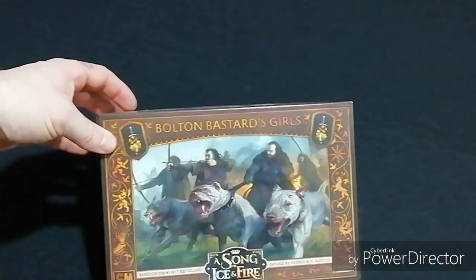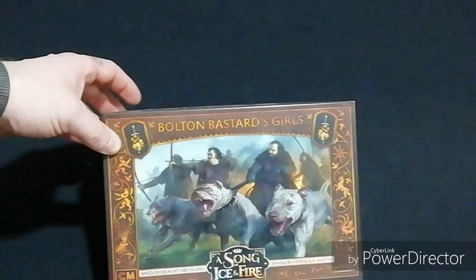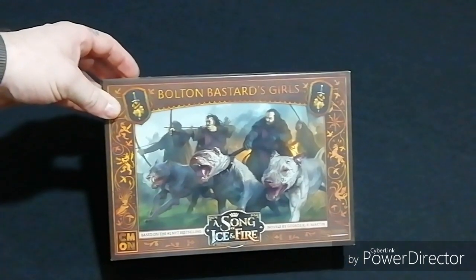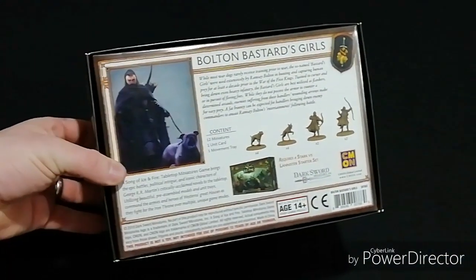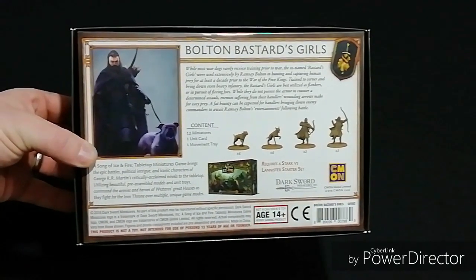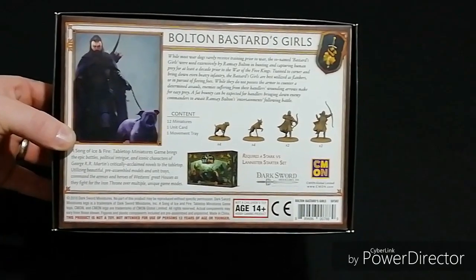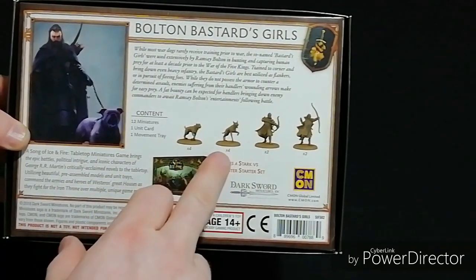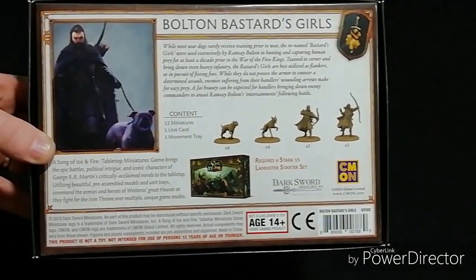We have the Bolton Bastard Girls unit box set for Song of Ice and Fire. The front artwork is just insane — lovely as always. On the back we have the unit contents: 12 miniatures, one unit card, and one movement tray. There are no attachments with this unit. You have four different sculpts — four of each dog and two of each bowman.